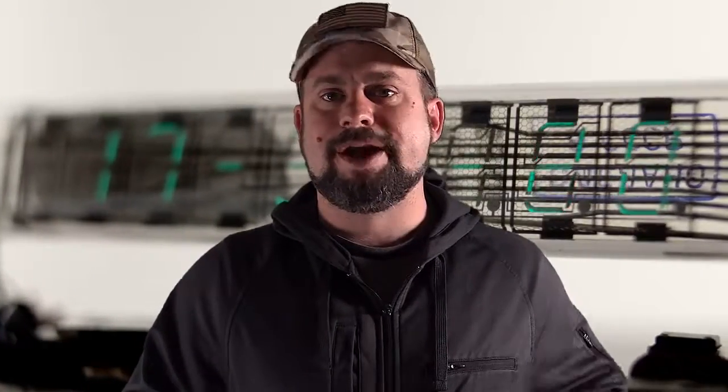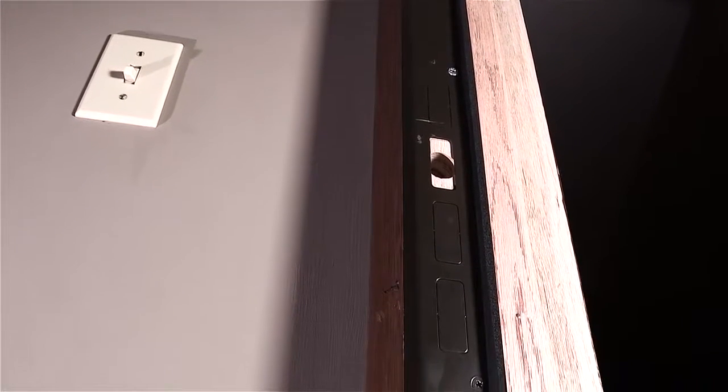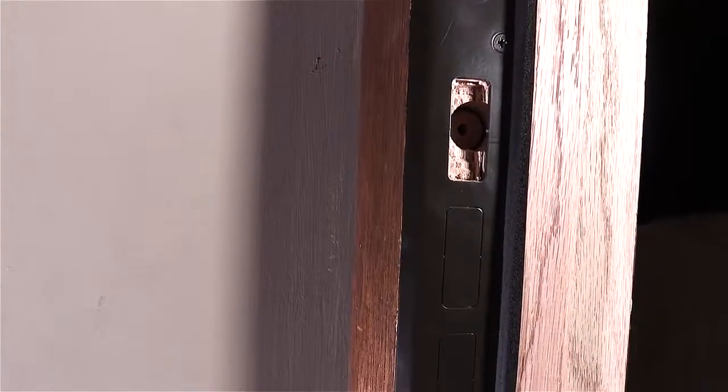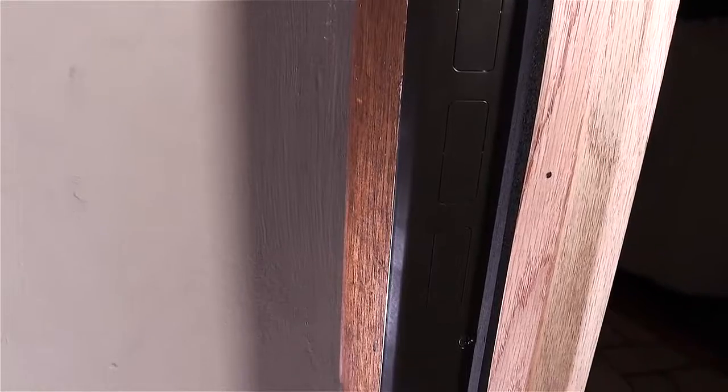The first component of Door Armor is the Jam Armor. It addresses the splitting of the jamb by tying the strike plate into the 2x4s behind it. It replaces your regular strike plates with a 48-inch piece of metal tied to the 2x4s with seven 4-inch screws, vertically distributing the load from just a few inches to almost 4 feet. This takes the weakest point of your door and makes it kick-resistant. Instead of cracking a small piece of wood, the intruder now has to shear seven screws, break the Door Armor itself, or cause the wall to fail — all unlikely events.